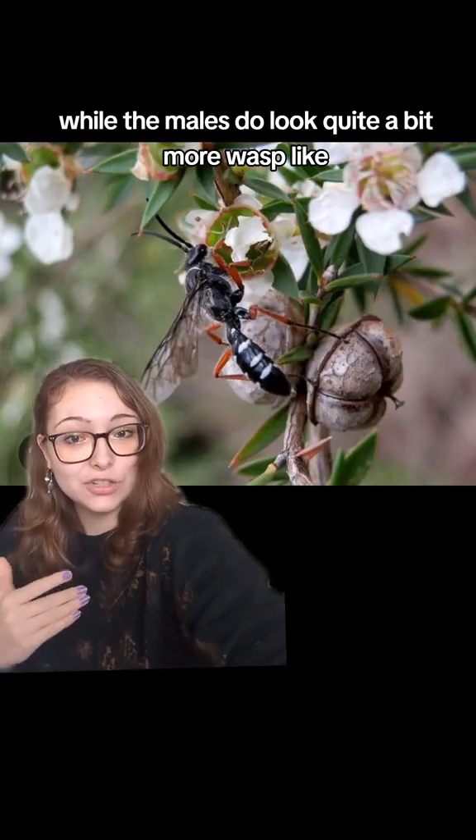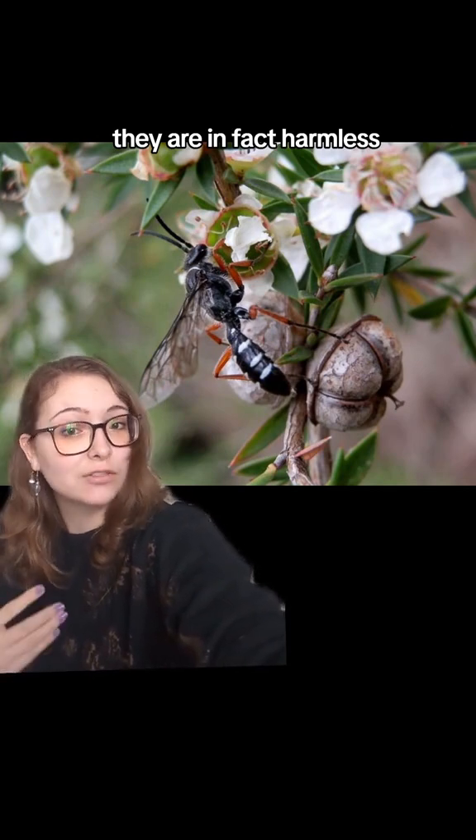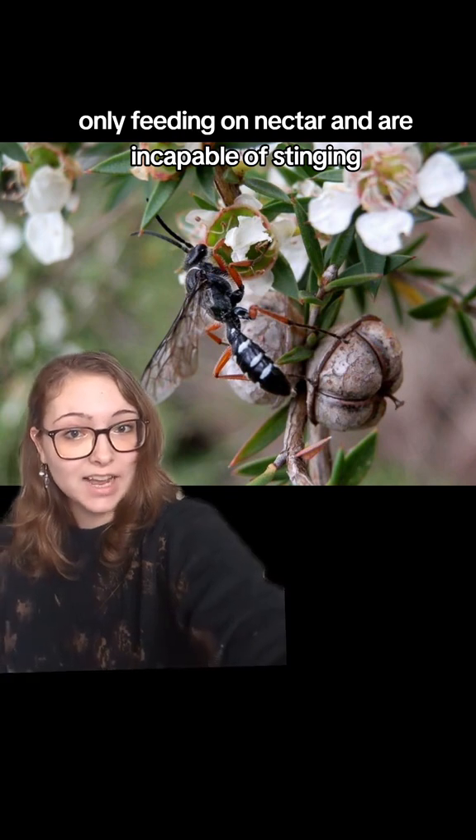While the males do look quite a bit more wasp-like, they are in fact harmless, only feeding on nectar and are incapable of stinging.